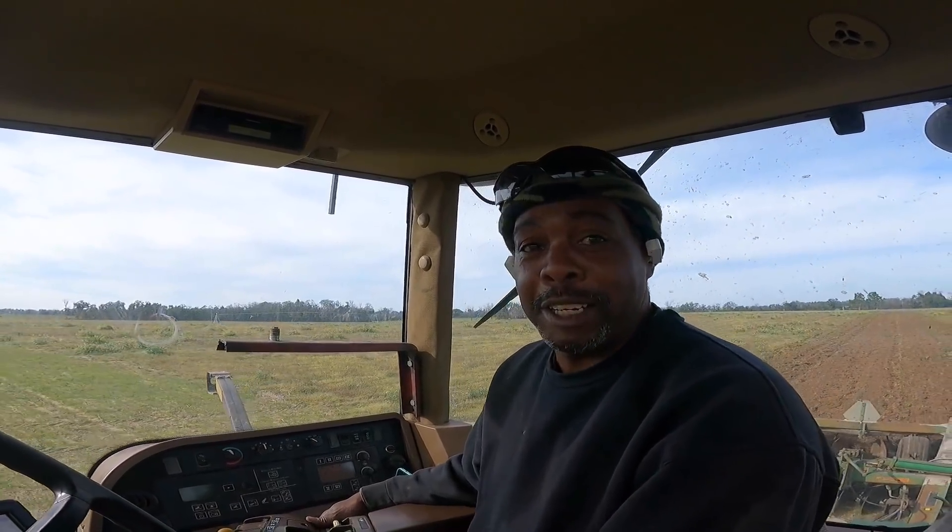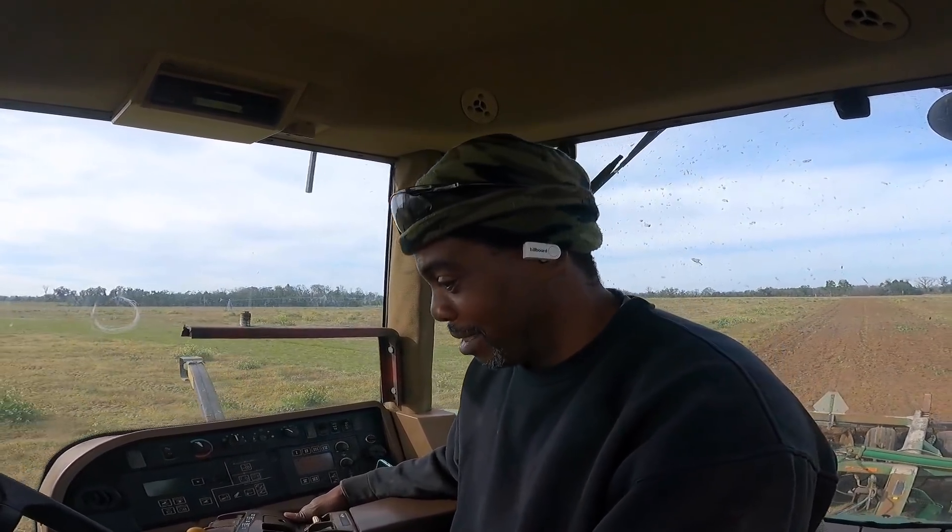We're all the way down and we're making headway, y'all. This fool is discing, y'all. Well, the tractor's discing — I'm just sitting in it. Technically, you're just sitting in the tractor watching it.